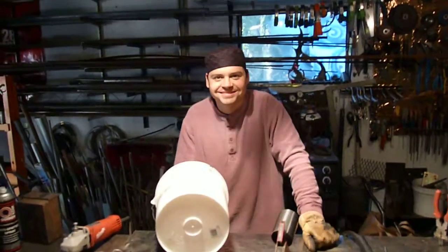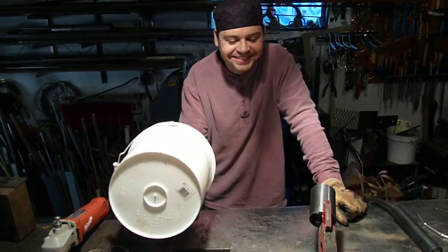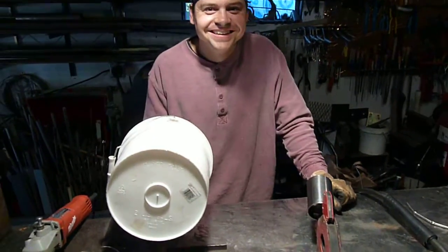All right, so this is my jackass roommate Andy who decides that not only can he weld aluminum foil, but he thinks he can weld blinds. I'll let him explain it, though.